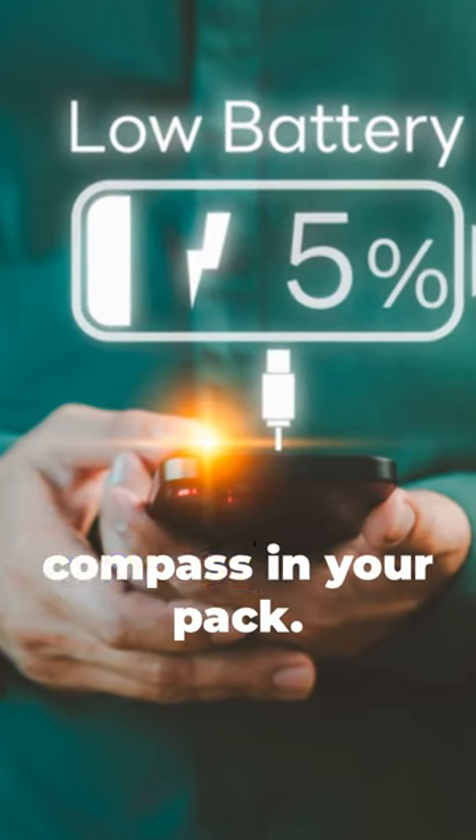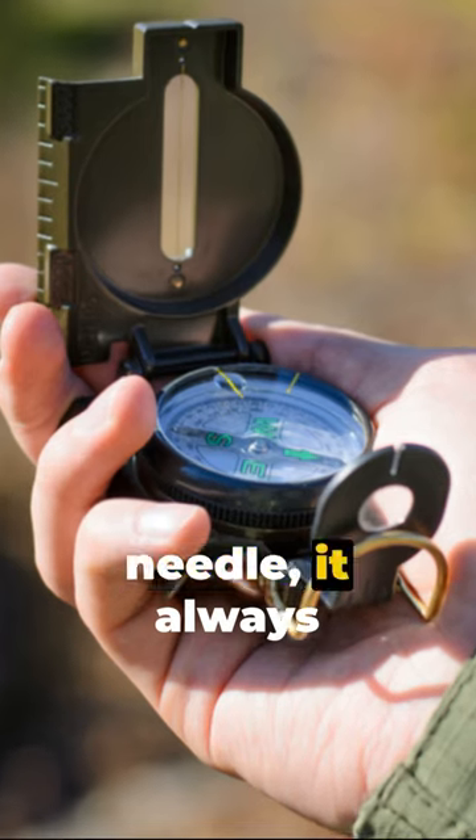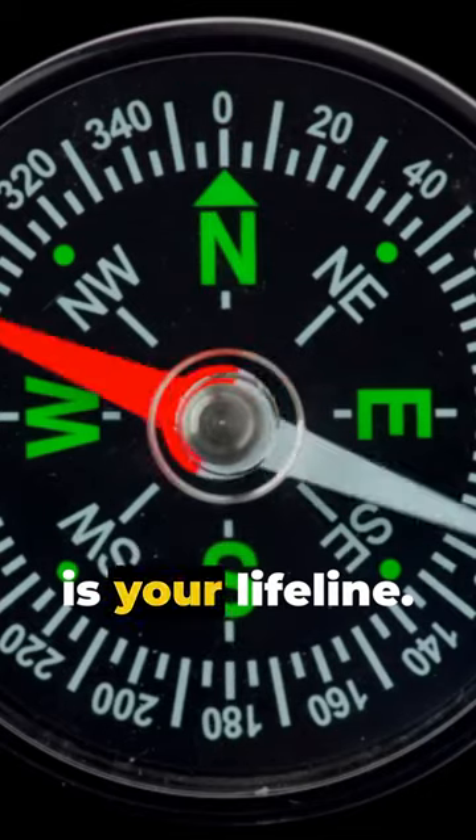Your phone is dead and you are lost, but you have a compass in your pack. The arrow you see — that's your direction needle. It always points north. This steadfast guide is your lifeline.